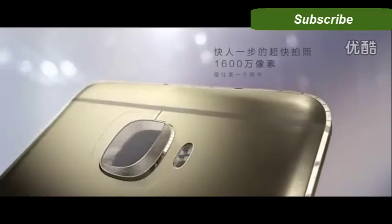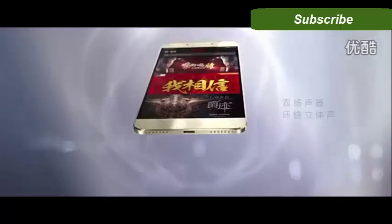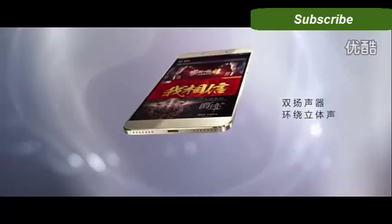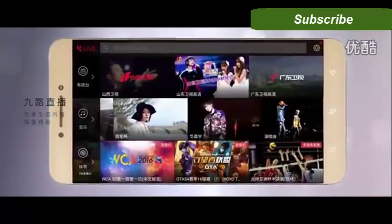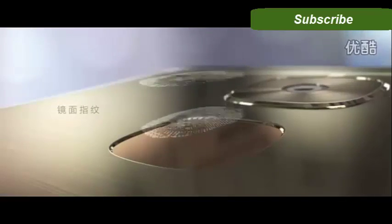The LeEco Pro 3 comes with a 16MP autofocus camera on the back and an 8MP front camera that also shoots 1080p video. The phone doesn't come with a removable battery, but the battery is 4070mAh for longer battery life.